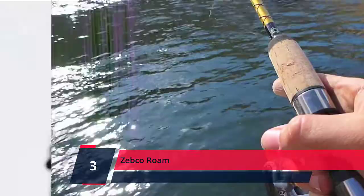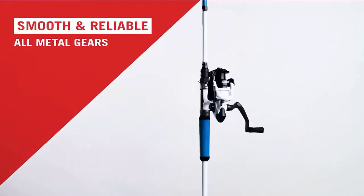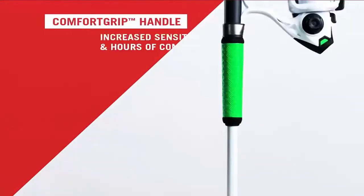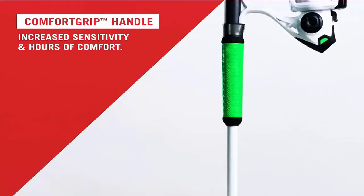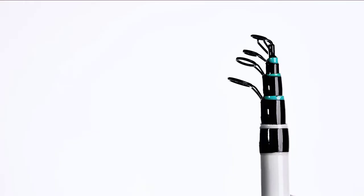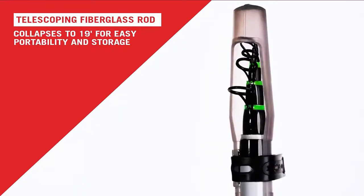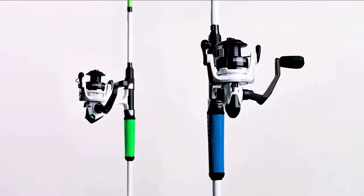Number 3: Zebco Roam. The Zebco Roam features a bold stainless steel front cover reel on a smart, strong, and convenient telescoping rod, perfectly mobile for the go-go-go lifestyle. You will be ready to hit the water with the patented no-tangle design reel that comes pre-spooled with 8-pound Zebco Cajun line. Easy to use anytime, anywhere.